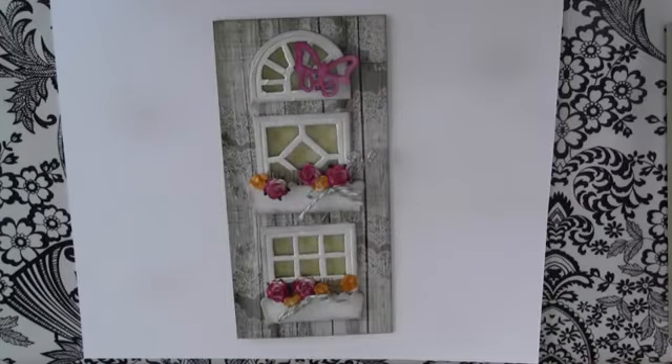Hi Roadies, thanks for joining me today. I'm Julia Staten and I'm here with another video tutorial for MyRoad. Today we're going to create a window card using the MyRoad chipboard windows.